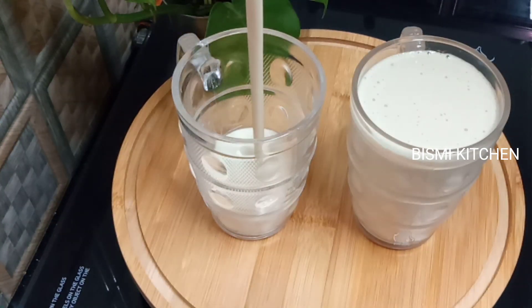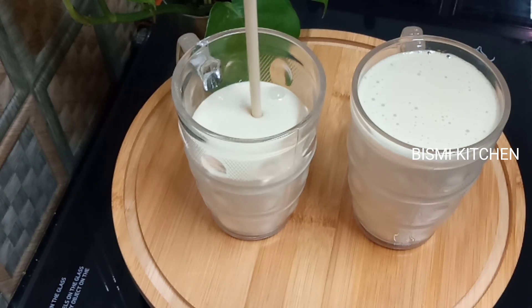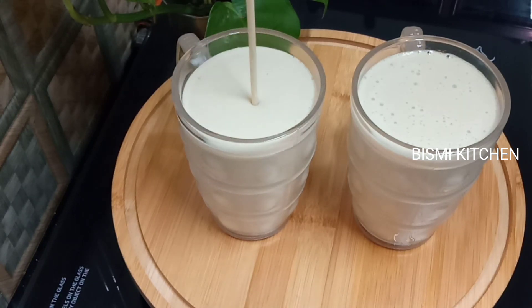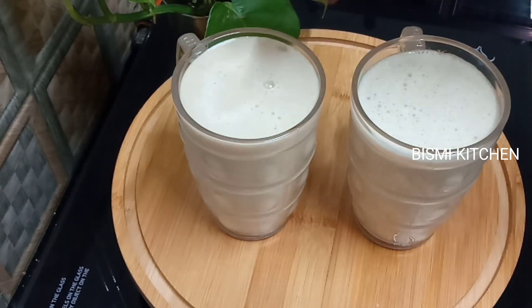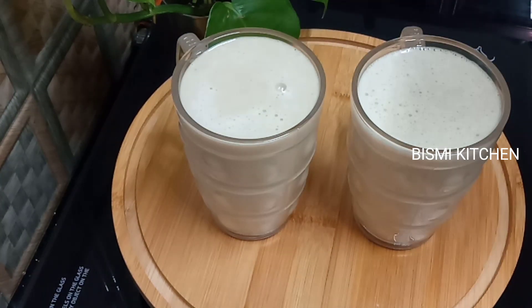You can add a cashew nut. It's very simple. You can add the sugar — sustainable sugar for a sweet taste. I will get a little bit of a boost in the water. I will add some ice cube water.